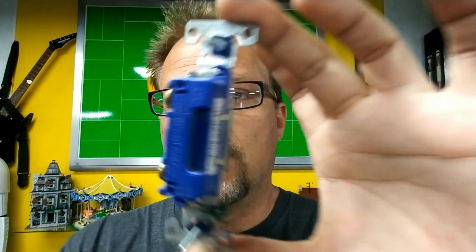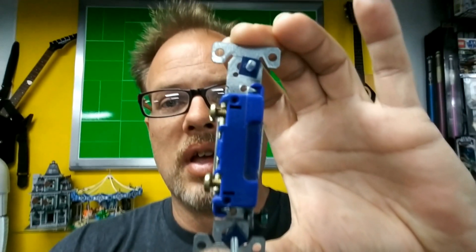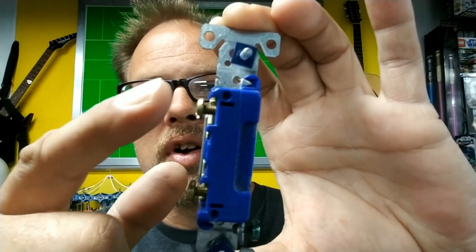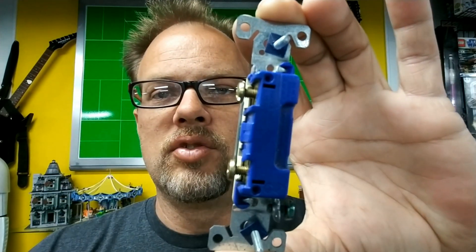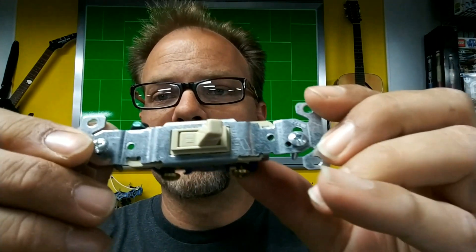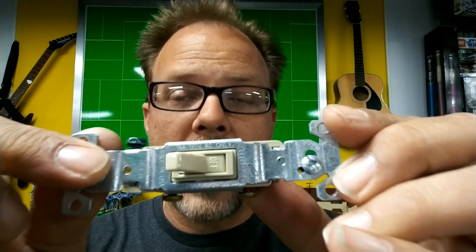The first thing I want to start with is to show you and teach you how to recognize a three-way switch, as that's very important. If you look at the back of this here, this is a standard light switch. With a standard light switch, there are only two spots to physically attach the wire. Something else you'll notice with a standard light switch is it has on and off marked on that switch.